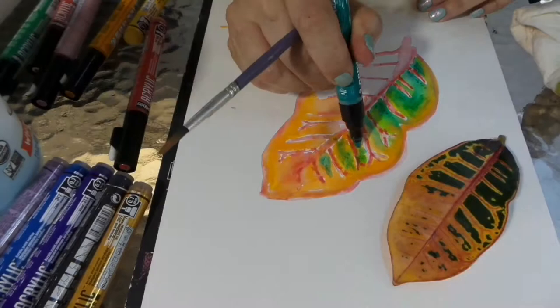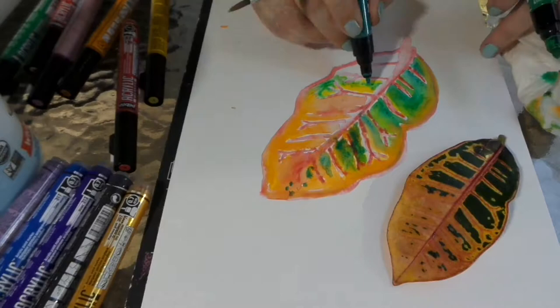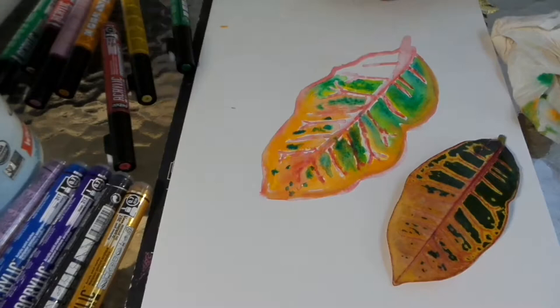I had a little bit too much water on there, so you can see I was able to use a cloth to soak that back up, and then just go back in with the red marker and the green marker to add some more depth to the color.